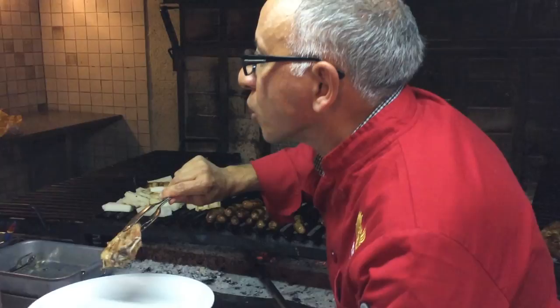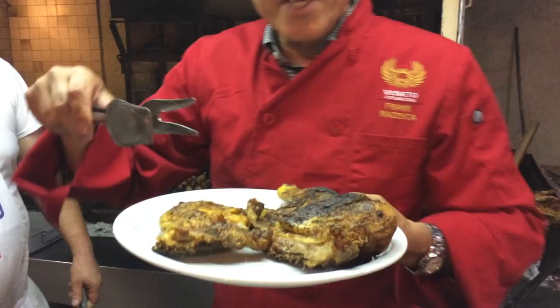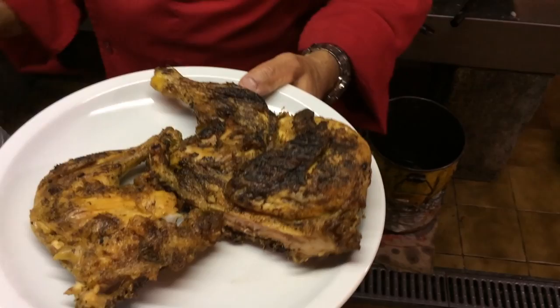We've got some pork chops — bracciola di maiale. And we've got la gallina, polo grande. It's all on the bracha.